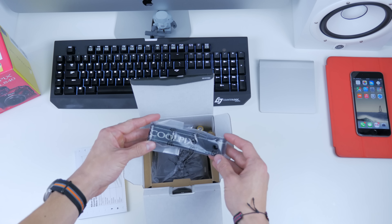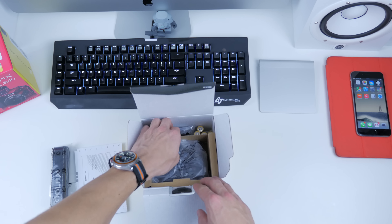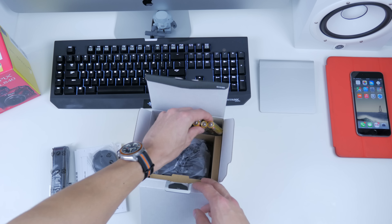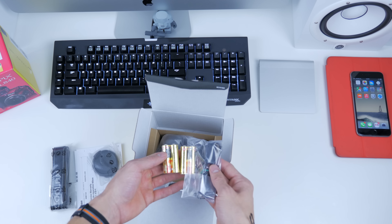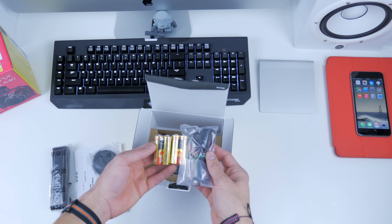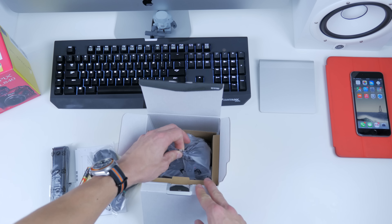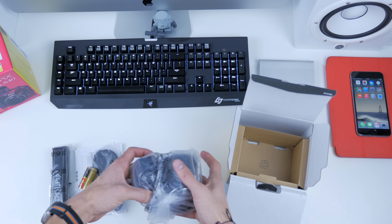We've also got a Nikon Coolpix strap, so in case you want to wrap this around your neck you can do so. We've also got some AA batteries — four of them. You'll need these to power up the camera. No lithium-ion battery, something to keep in mind when buying this. You'll always need an extra spare set, so carry some around in your bag and have some in your pocket just in case.